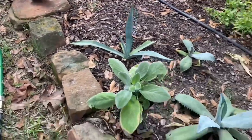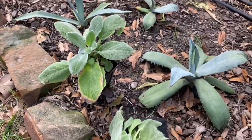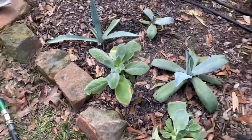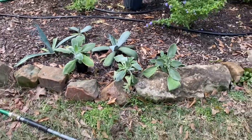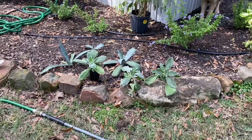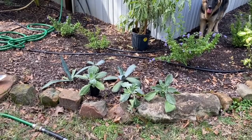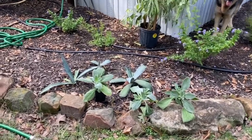Maybe I'll do it like that, because those agave will get pretty large. Let's see how that looks — they're looking really dry too. Maybe I'll do the trio along the edge like that. We'll see; I may have to play with that a little bit and see how I want it to look.